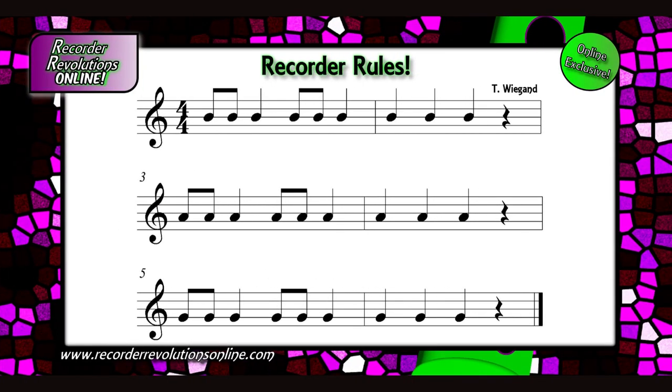Here we go. Hey, you're getting the hang of it. Again, from one and a, here we go. All right, let's do it again. Four, one and a, here we go.